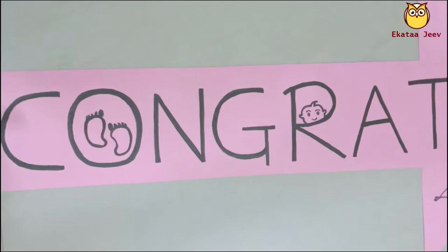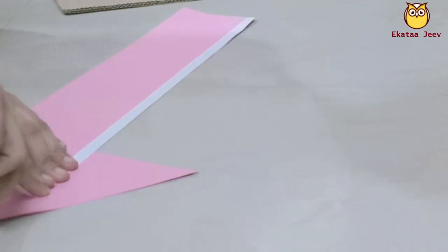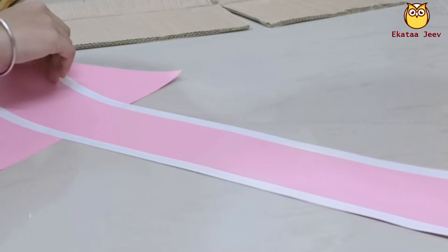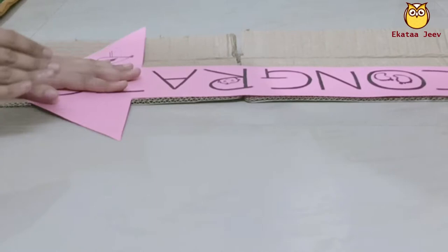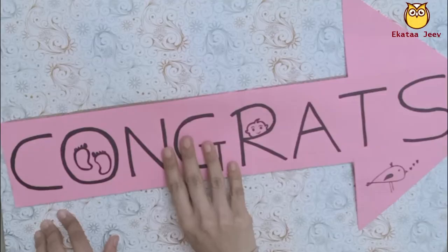This is a congrats prop. Follow the same procedure as other props. Here I have used double-sided tape to stick. You can use either glue gun or adhesive. For viewers seeing this for the first time, I will provide a link in the description box below.